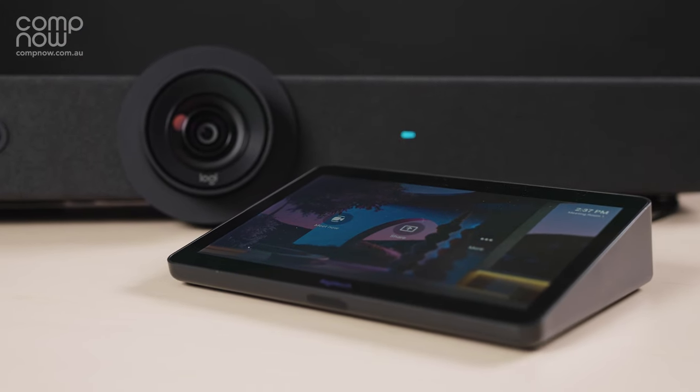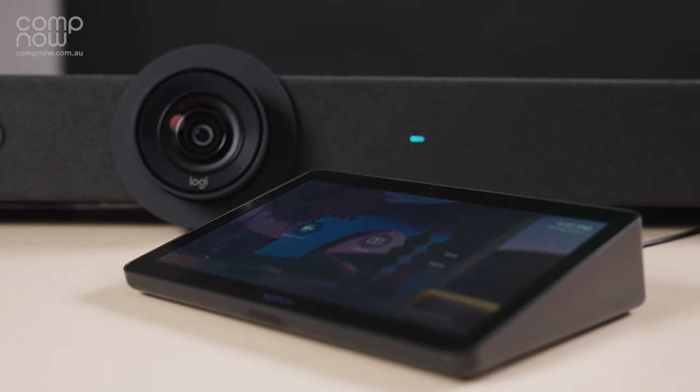CompNow have a great solution with Microsoft Teams Rooms Pro, empowering your organisation to manage your Teams Rooms solutions remotely, giving larger organisations full control across multiple meeting rooms. CompNow creates IT built for you.